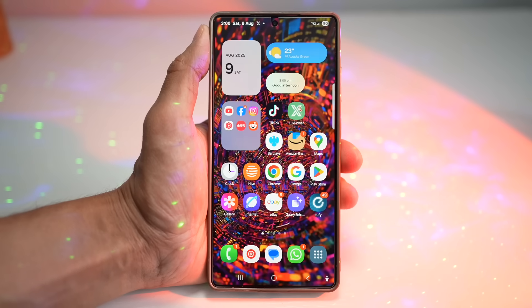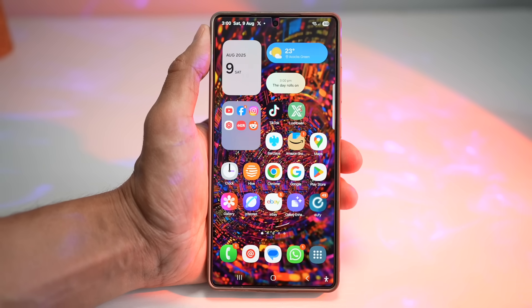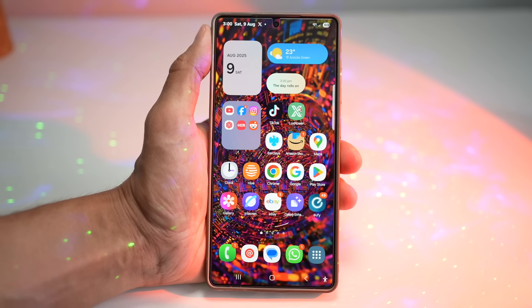Hi everyone, The Simple Dad here. Your Galaxy isn't just a phone — it's a playground of hidden features waiting to be unlocked. Today I'm showing you 7 insanely useful One UI 7.0 tricks on your Galaxy S25 Ultra, and you can try them on other Galaxy phones too. We're talking about smoother performance, cleaner looks, and smarter shortcuts — basically giving your phone a personality upgrade.